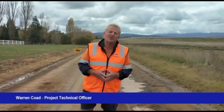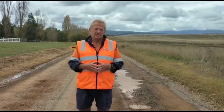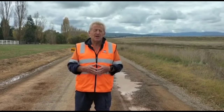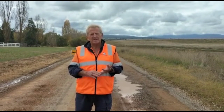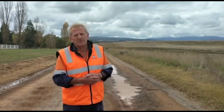G'day, I'm Warren Coe, Project Technical Officer for the Mansfield Shire Council. Today we're on Buttercup Road. Buttercup Road has always been on the Council's resheeting program, but we've simply had to bring it forward. There are a number of factors that have caused that — one is an increase in traffic due to long weekends, and also recent rain events which have really put this road under an enormous amount of pressure.